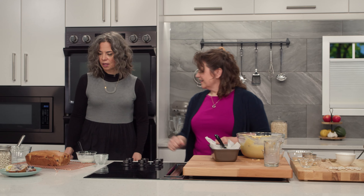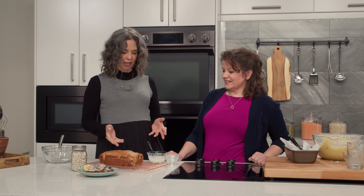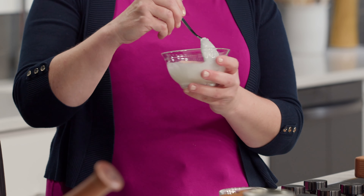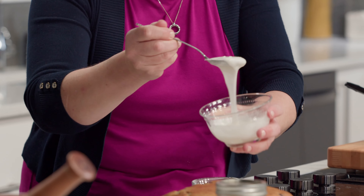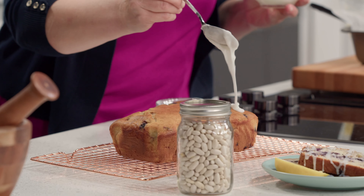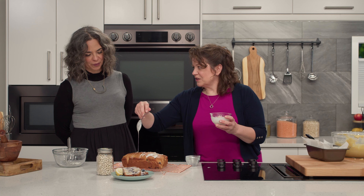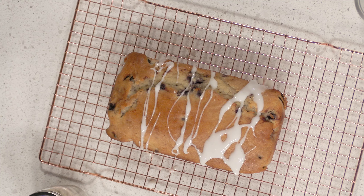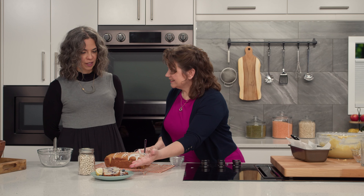And look — here's the finished loaf! A sweet lemony drizzle is what we have. This is when you get to play and use all your favorite skills — drizzle and make it look all fancy.